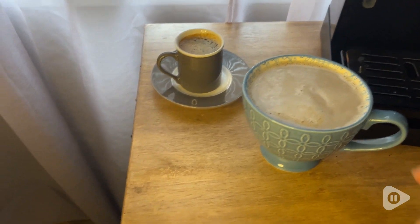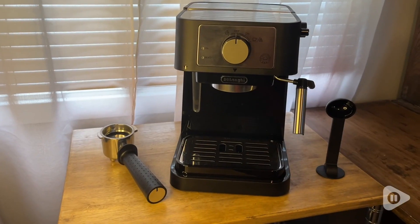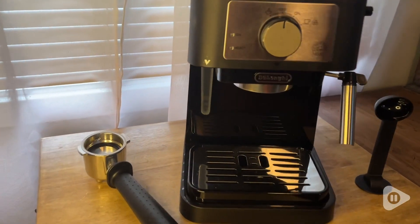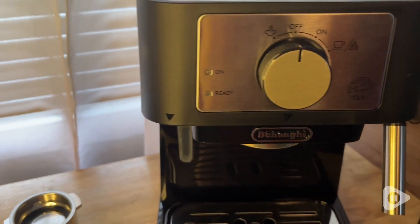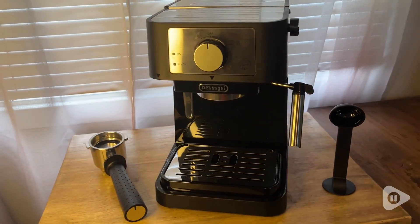Hi there, Melody from WTI. Let me introduce you to my new bestie — and this bestie can be yours too. This DeLonghi Espresso and Cappuccino machine brews authentic barista-quality beverages just like you'd enjoy at your favorite coffee house.